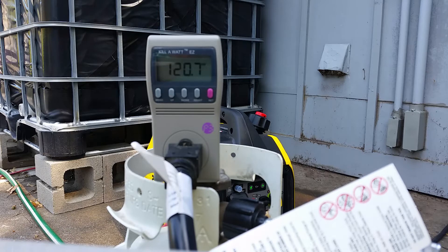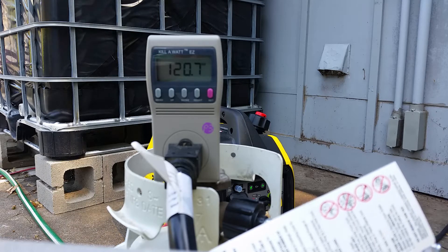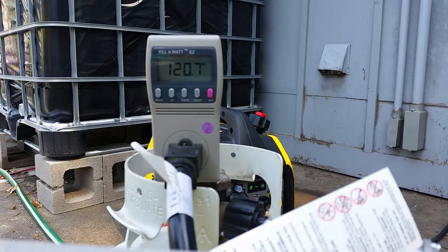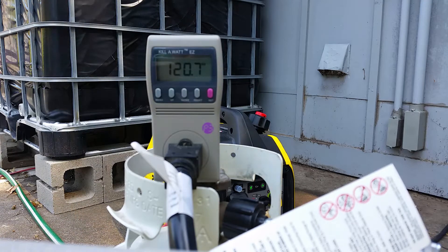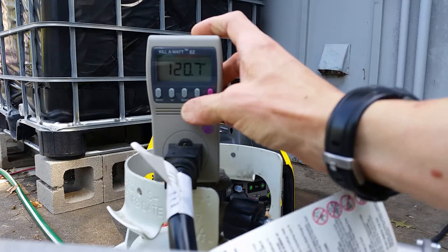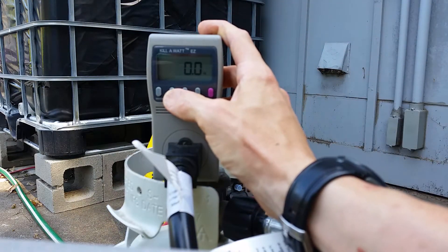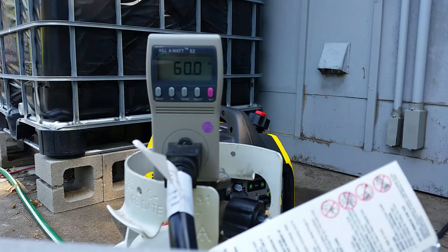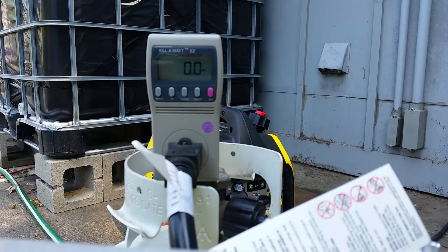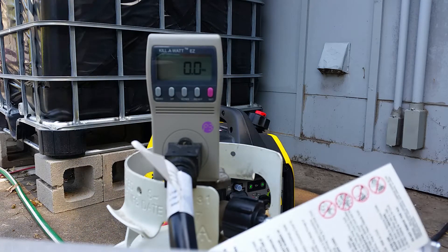I've got the kilowatt meter hooked up now — should have done that earlier. It's reading 120.7 volts with no load. The frequency is just about a perfect 60 Hz. I turned off the charger load temporarily, so it's showing zero watts. I'm going back downstairs to flip the breaker back on and we'll see how the voltage sags under load.